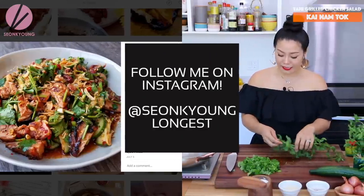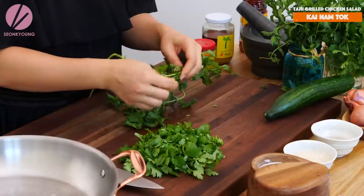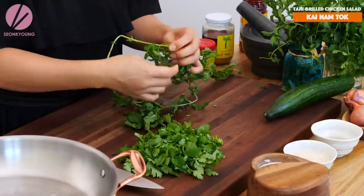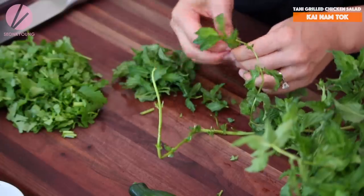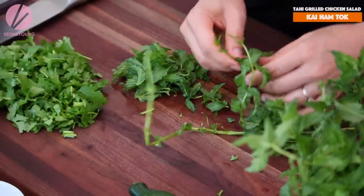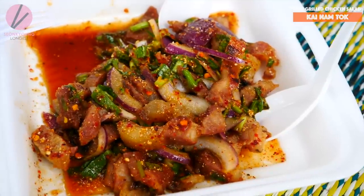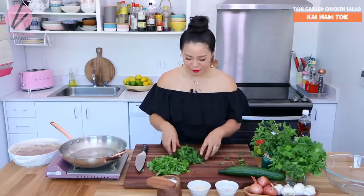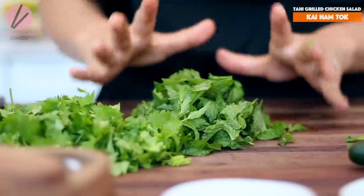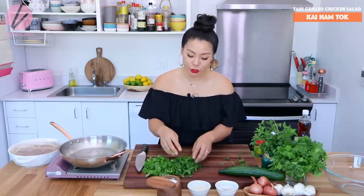Right now I've chopped up some cilantro and I'm picking out some mint leaves. My mint looks super wild because Jennifer, my friend, gave me her homegrown mint — thank you so much. You can use any herbs you like, like Thai basil, but I'm trying to mimic the flavor I had in Thailand. I'm going to use just mint and cilantro. They are so delicious in the salad and make it so fragrant, which is what I'm looking for.